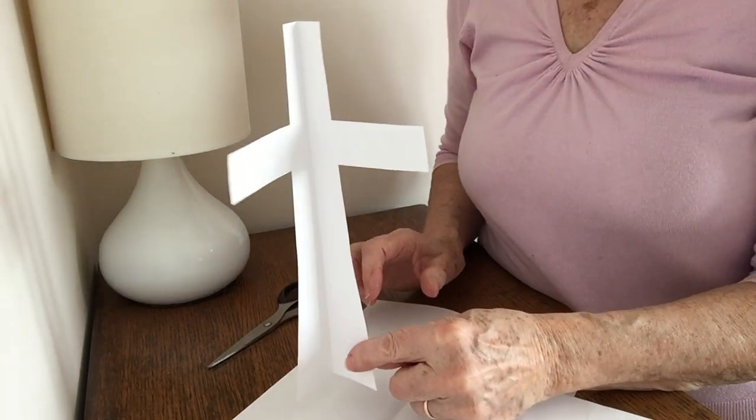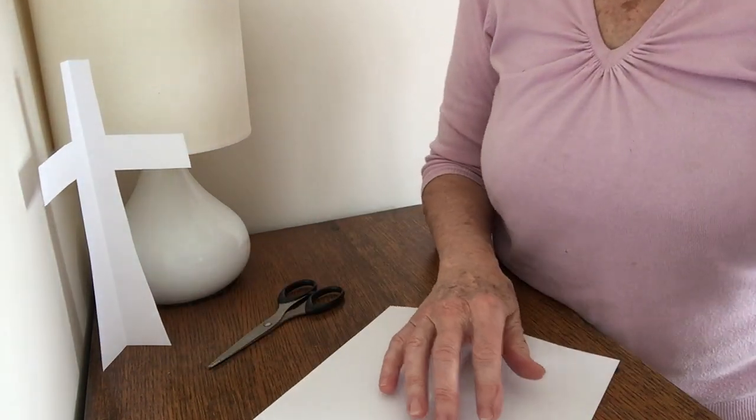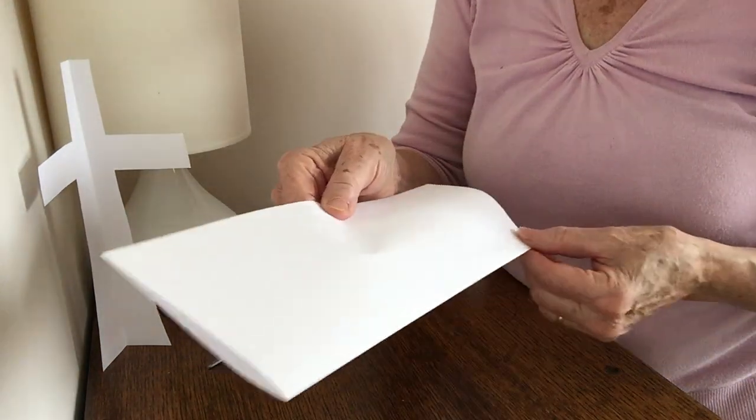And here is what we're going to be making — a simple cross. So the first thing you need to do is to get your sheet of A4 paper and fold it down the middle long ways.